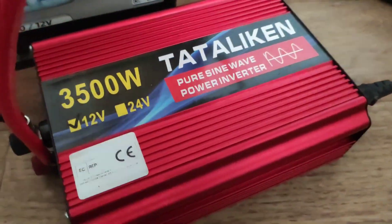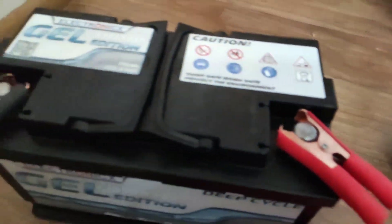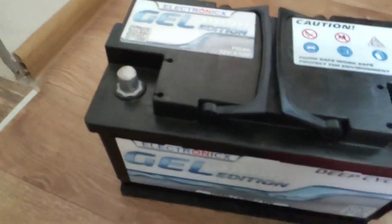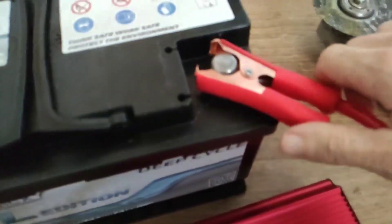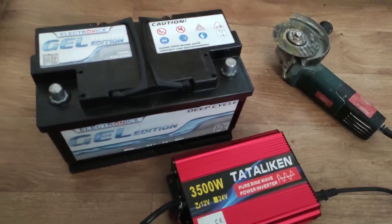But you need to be careful and not connect large loads. This is a very budget option for an inverter, and overloading can damage the transistors. Friends, I hope my review was useful for your choice. If so, like this video and ask questions in the comments. Goodbye.